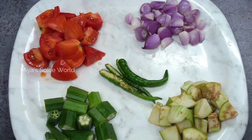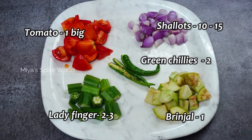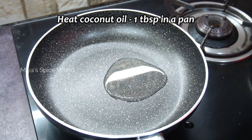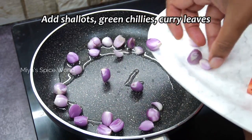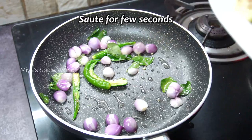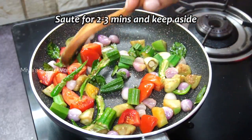During this time, we shall roast some vegetables. For that, I have taken one big tomato, twelve to fifteen shallots, two to three ladies finger, one small brinjal, and two green chillies. Take a pan or kadai and add one spoon of coconut oil. Once heated, add the shallots, green chillies, and few curry leaves. Sauté for few seconds and then add the chopped brinjal, lady's finger, and tomato. Sauté for two to three minutes on medium flame and keep aside.